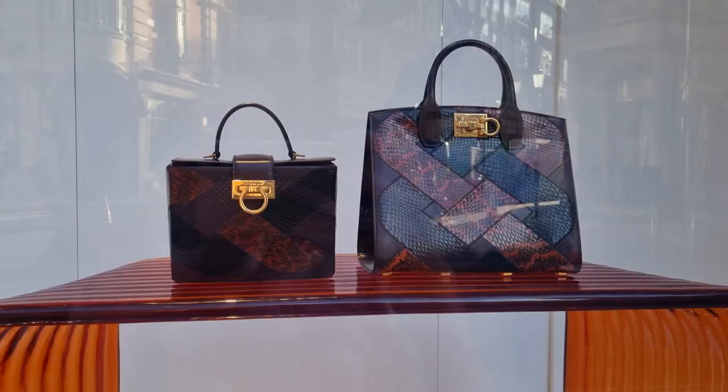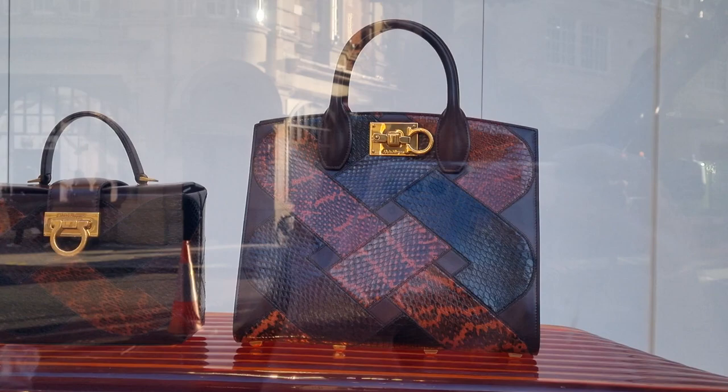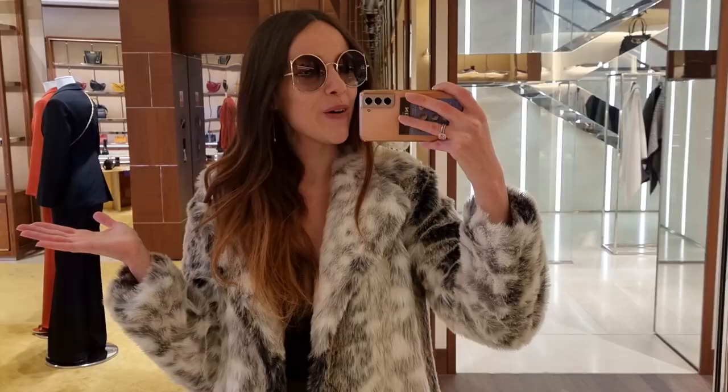My wonderful SA Julia isn't in today, but she told her colleagues, so hopefully there's going to be somebody who can help us. Here we are, and look at these beautiful bags in the window display. This is a studio bag — I've been thinking for a while about getting one. And this is incredibly beautiful — let's see if we find that one.